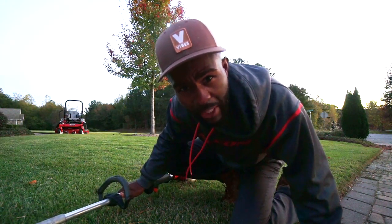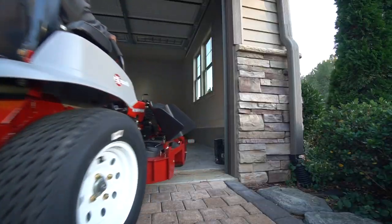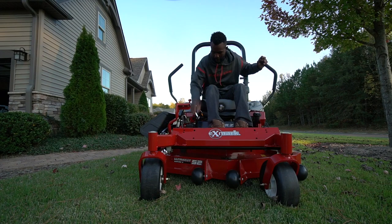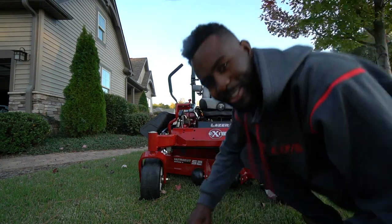Do you really want to know what I bought with the check? What do you think about my new toy? How do you like my new gear? I kind of trimmed it back a little bit.